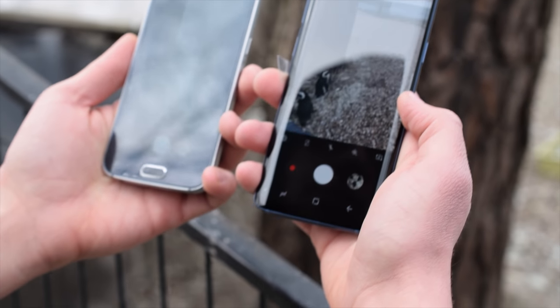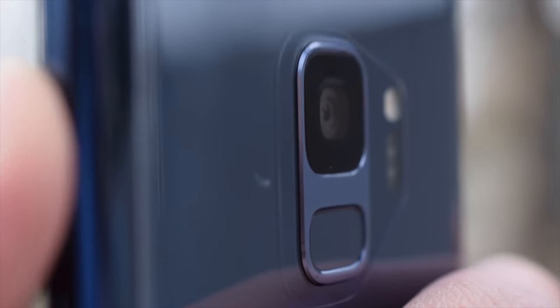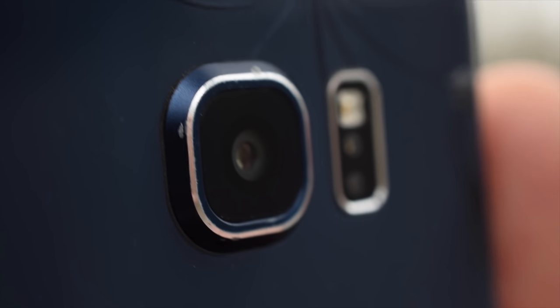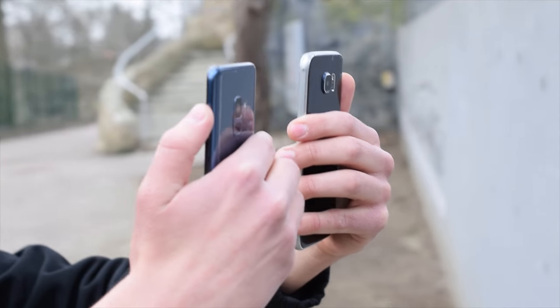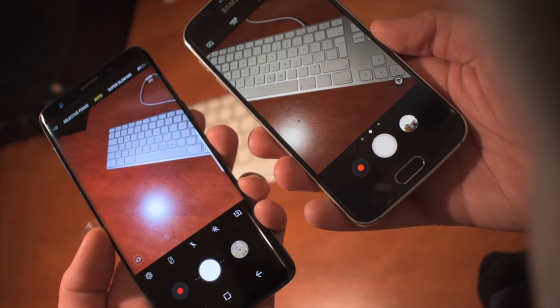I know you guys have been waiting for this video, and finally here it is — a comparison between Samsung Galaxy S6 and the latest Galaxy S9. Do those 3 years of difference bring some significant improvements in terms of camera performance? Before getting into the video, I want to add that any support is much appreciated — subscribe and like this video.